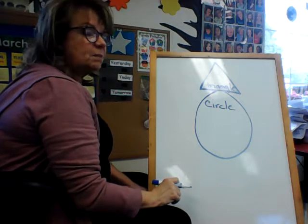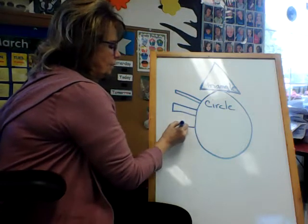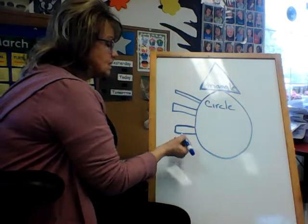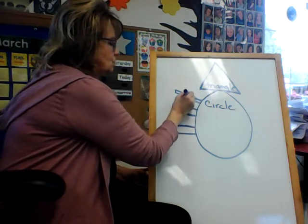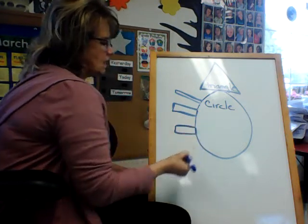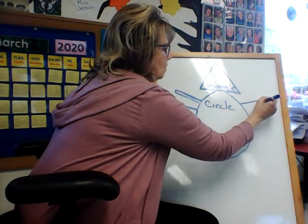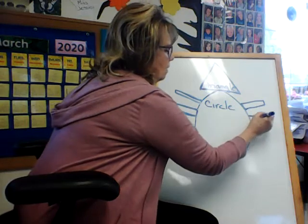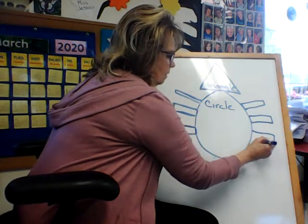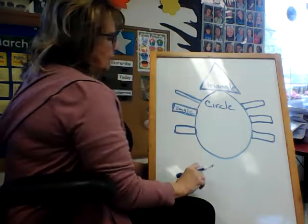You ready for another shape? Now I'm going to make a few of these — one, two, three on one side. What shape is this? A rectangle. You're right, it is a rectangle. Those are three of them. So it's long, over, and down, and you can close it up at the bottom — that is a rectangle. Now I'm going to do three more over here: over, down, over, up. And that's a rectangle.